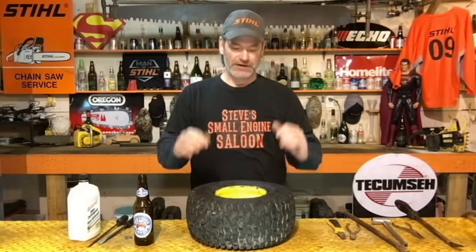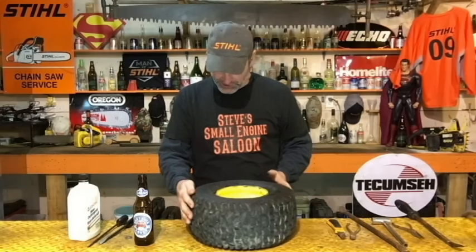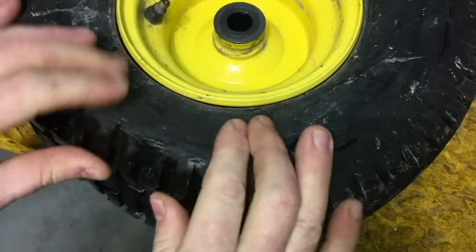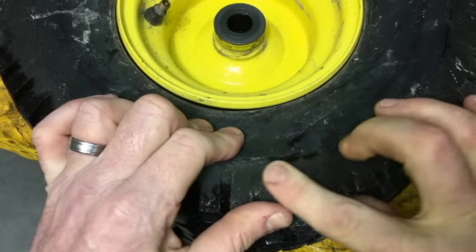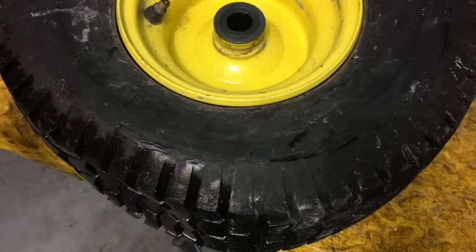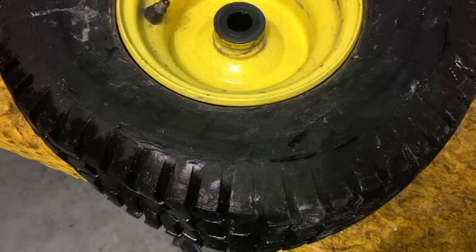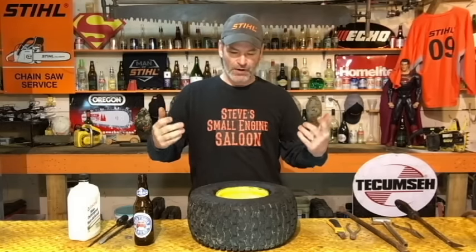Tried the sealant — sealant didn't work this time. On closer inspection, I started looking at the sidewall. You can see how the sidewall is cracked so bad right there. The sidewall is cracking so bad that the sealant won't even work anymore — it won't fill that in. So now I know I have to put a tube in this tire.